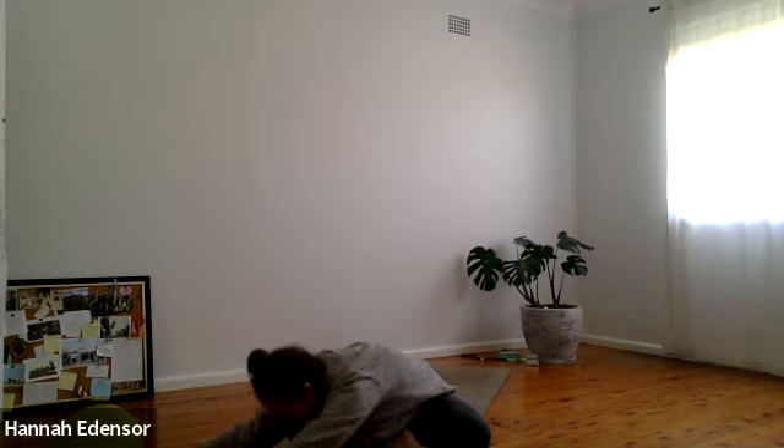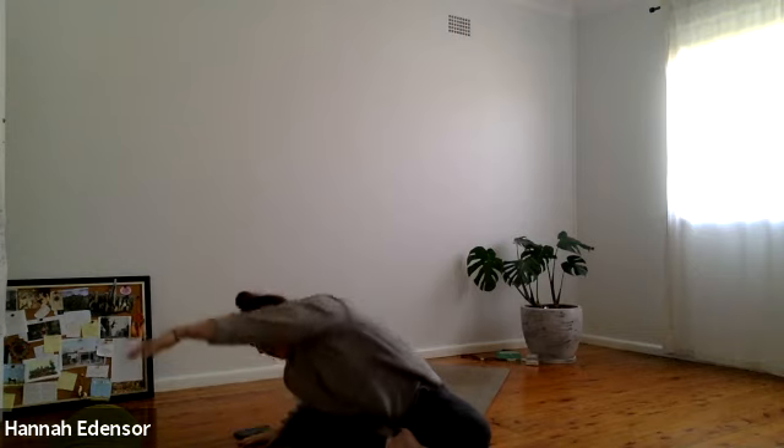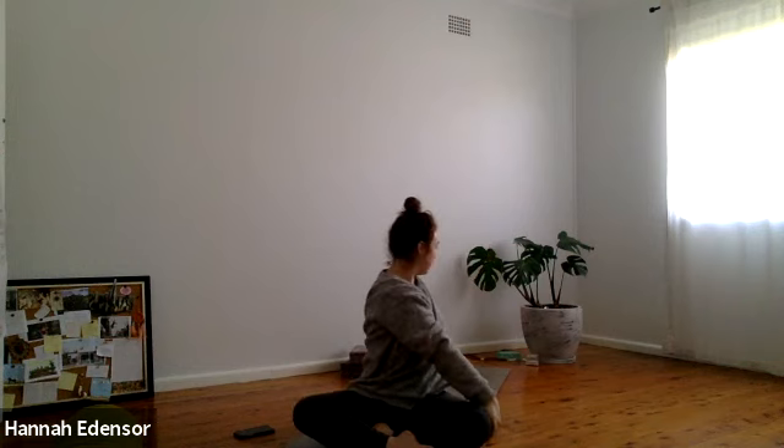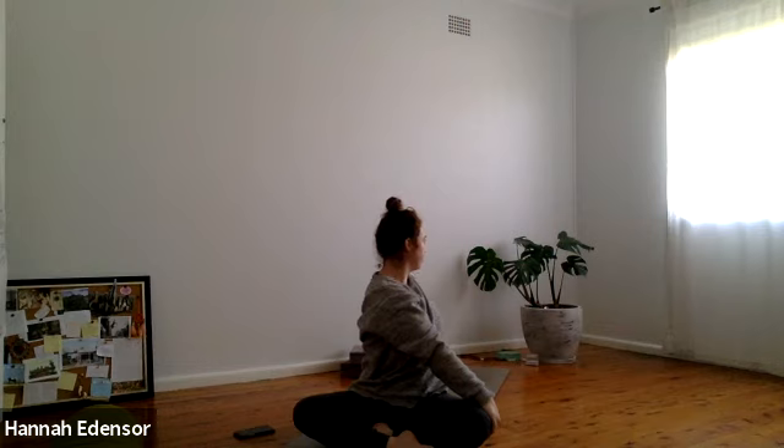Bring the right hand back in on the shoulder, lean over to the right, left arm overhead. Inhale, exhale. Lengthen the arm. Then inhale up to center, both arms up. Exhale twisting to the left — right hand to left knee, left arm behind, lengthen out the spine, look over the left shoulder. One more breath here. Inhale back to center, lift the arms, exhale, hands to heart.